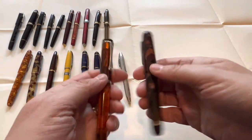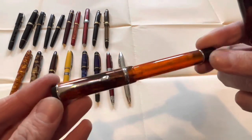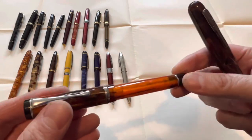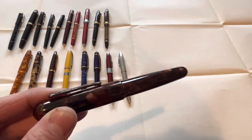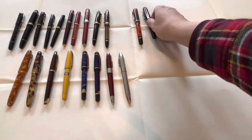Next I'm going with Conklin — both in orange. This is a Duograph; look how beautiful it is. It's a lot of pen for 30 or 40 bucks. Really nice writer. And this is an All-American with a stub nib. Pretty great too. Let's create another section and put them up here side by side.